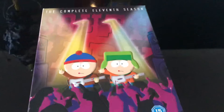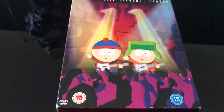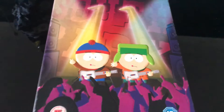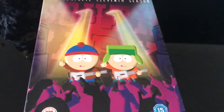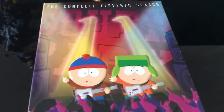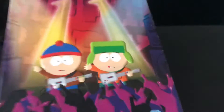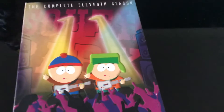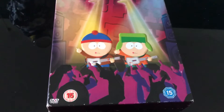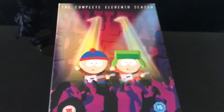Hello and welcome back to another DVD review. Today we are going to be reviewing Season 11 of South Park. Season 11 is definitely a lot better than seasons 5 and 4. If you're wondering why we're jumping from 4 and 5 to 11, it's because the other ones I ordered have not arrived yet, and when they come we're just going to do them in the order that they arrive. I'm trying to get all the seasons and if I do I'll make a video on that.